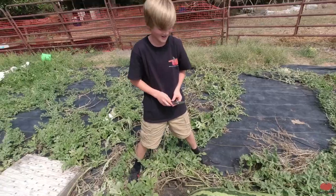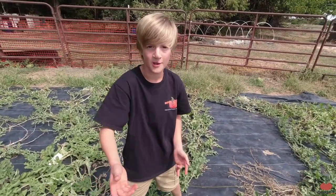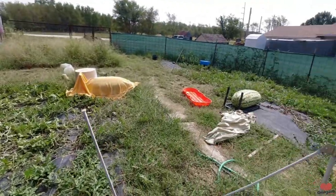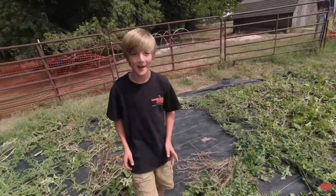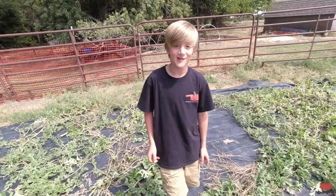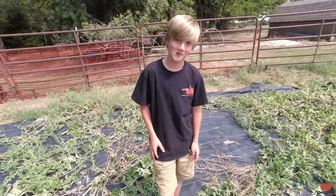Well, that one looks good. This one's estimating around 140 to 150 pounds, and that one's estimating 196 pounds. So... how much? 196. So... how are we going to get that in the truck? I don't know.